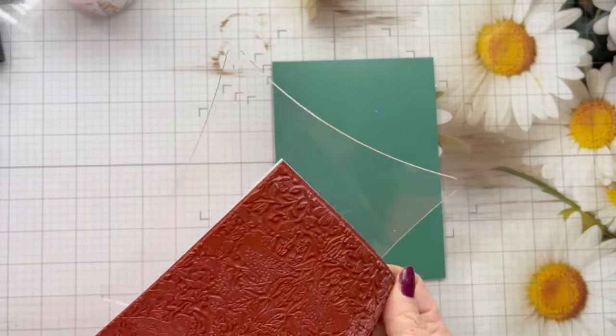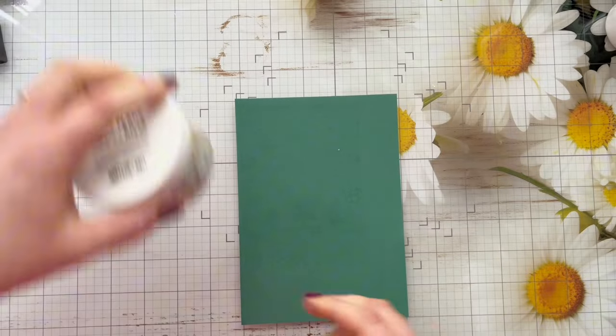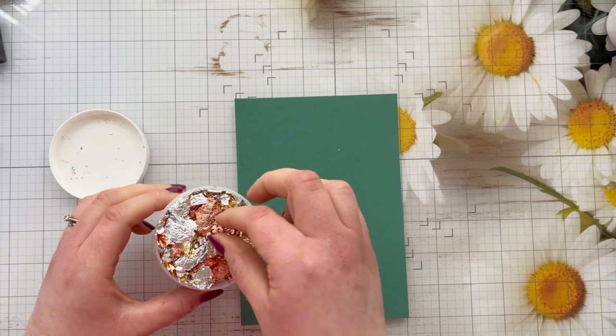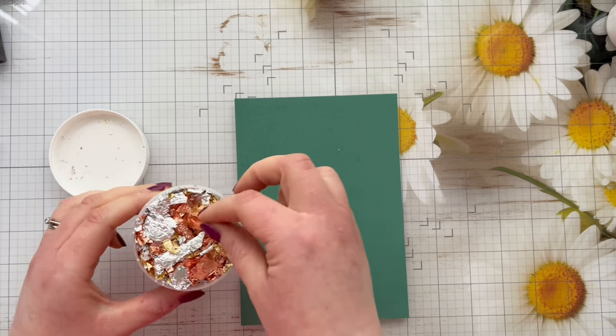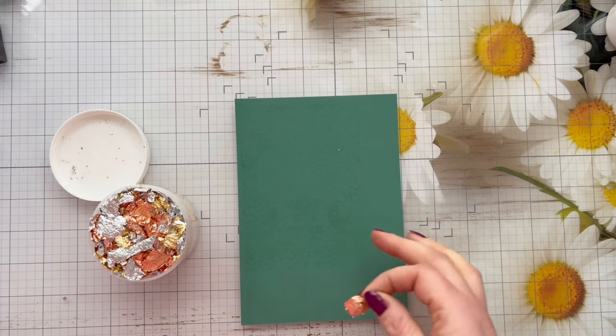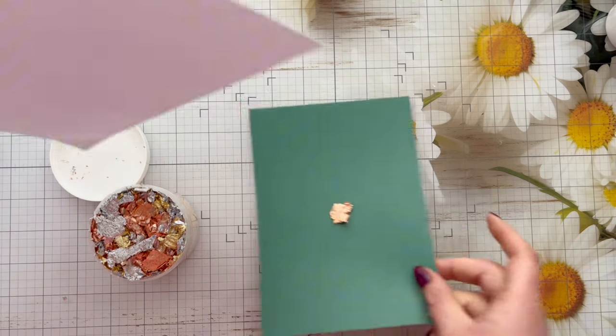Wash your stamp in some warm soapy water just to get that glue off before it dries. Once the tacky glue is dry it goes clear, so you know that it's ready to attach gilding flakes to. You can use Flitter Glue with glitter as well, so it's not just for gilding flakes.